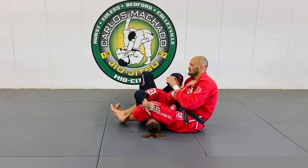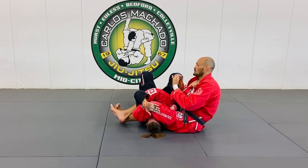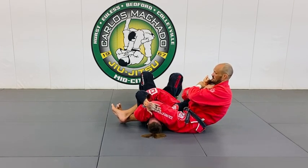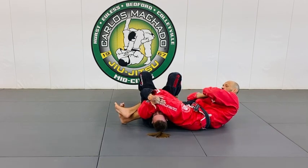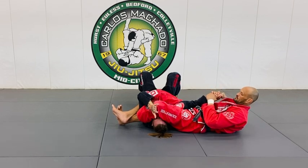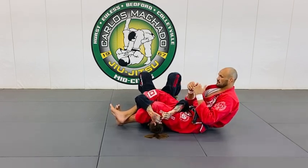Remember: the arm breaks the opposite way of the thumb. In the direction the thumb is pointing, that's where it breaks. He's here — arm goes this way, he turns it this way, it breaks this way. Notice my shoulders never hit the mat.